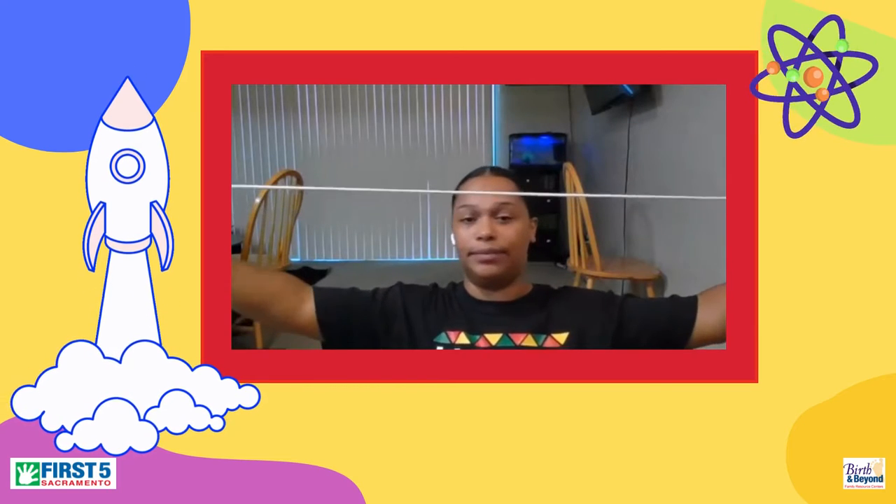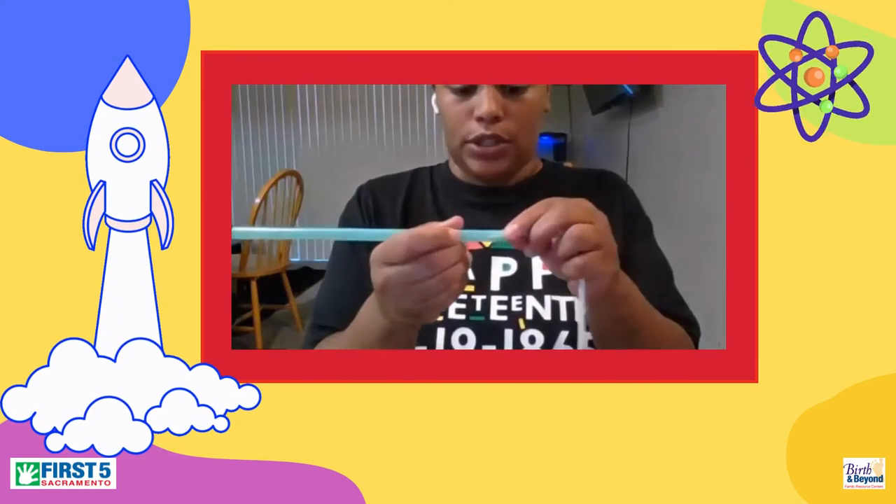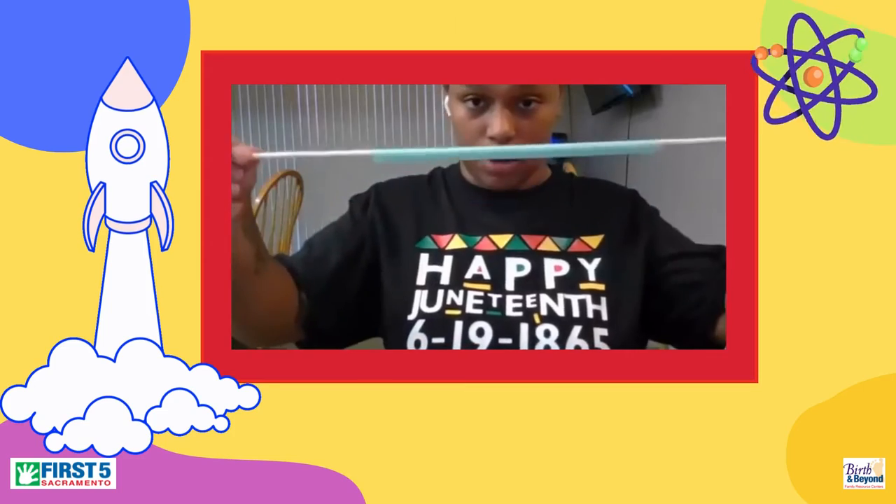It's going to be a balloon rocket. First, something I forgot to add - you are going to want to make sure you have something that can hold the string. So we are going to grab our string and our straw, and we're going to put the straw on one side of the string so that it's threaded on there.